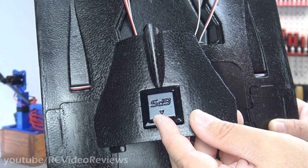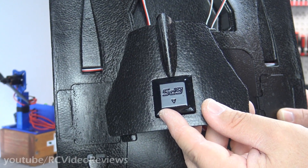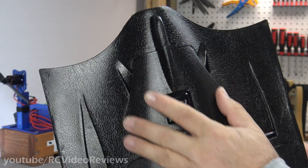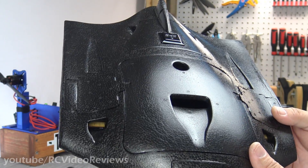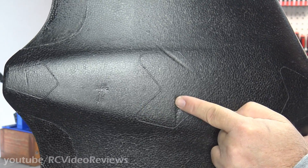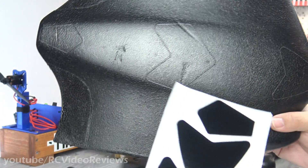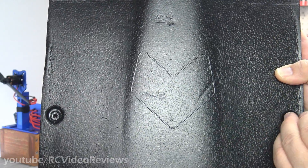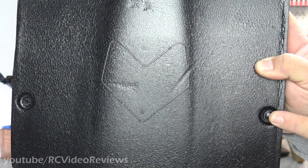One thing I forgot to mention about the ESC hatch: they provide a plastic cover for your GPS, and the ESC hatch latches with magnets for a very positive lock. On the bottom of the plane, there are molding lines on the tail, center, and nose designed to accept Teflon skid plates. There are also recessed cavities that accept the thumb screws that lock the wings into place.